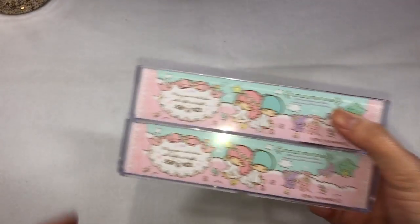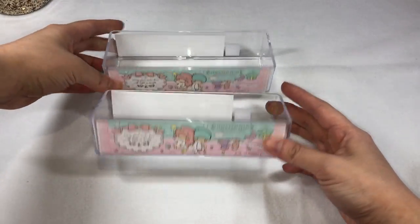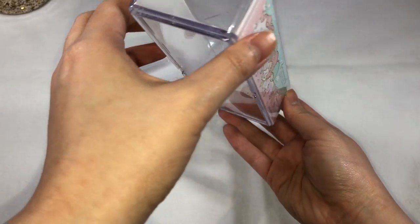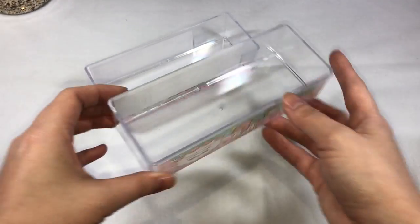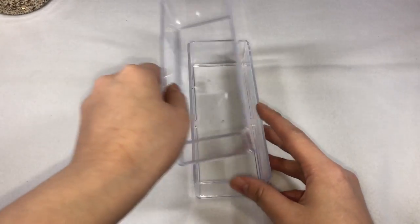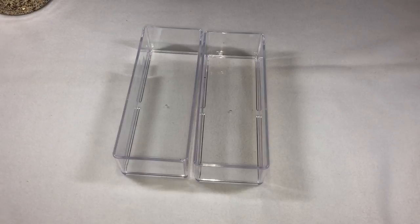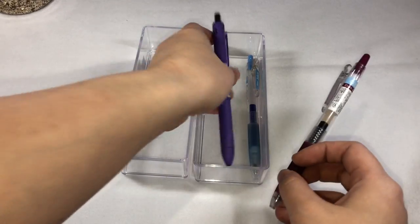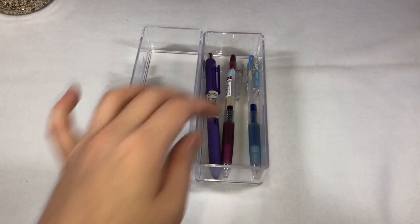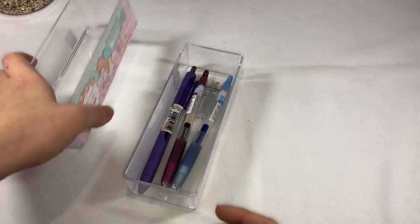Our next item is a Little Twin Stars acrylic tray. I still don't know what to put in here, but I was kind of hoping to put some Copic markers. I think this will not fit the Copic markers though, so probably I'll just place some pens — colored pens, washi tape, or Zig color brush pens. At least the Pilot Juice pens and the Paper Mate pens fit here. What's great about this is that you can stack them together. This is also 110 yen.